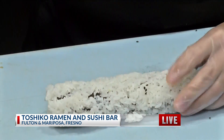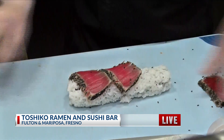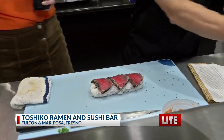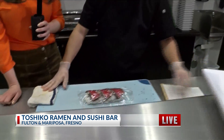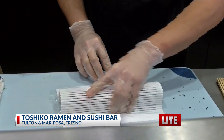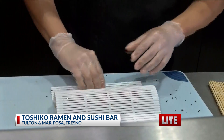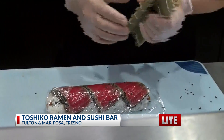We're going to roll it and top it with some seared tuna. Can I ask a non-sushi expert question? What's the art behind rolling? I think it's just kind of dexterity in your hands. That was honestly a very scientific answer. So right now we just put everything together — we're forming it into a roll right before we cut it.